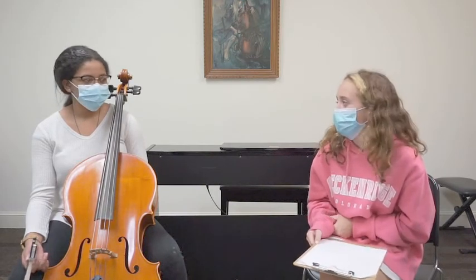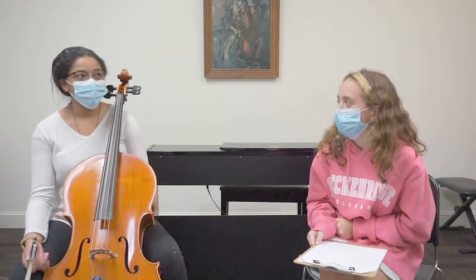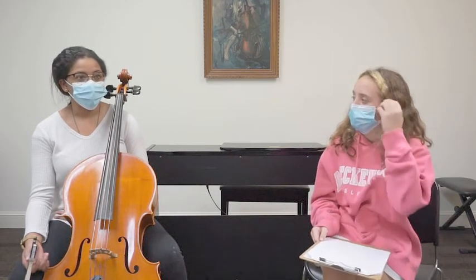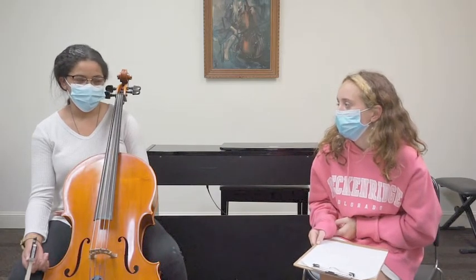Is any of your other family musical? Yes, actually. My mom used to play piano — she still does. My dad used to play in the band at his high school and in college, and then my sister is studying piano.